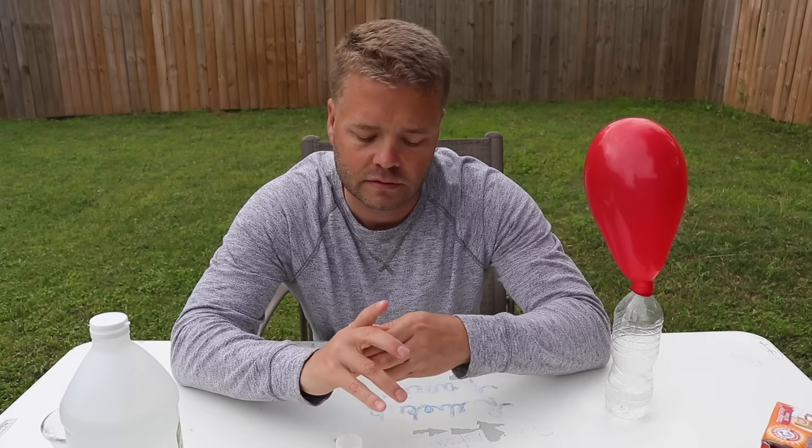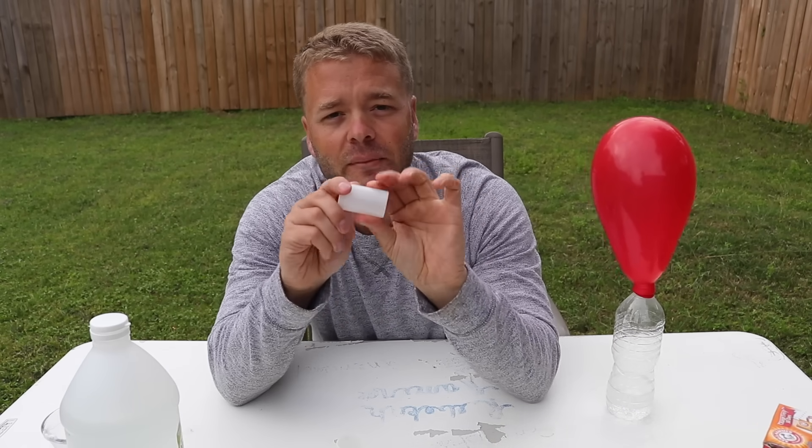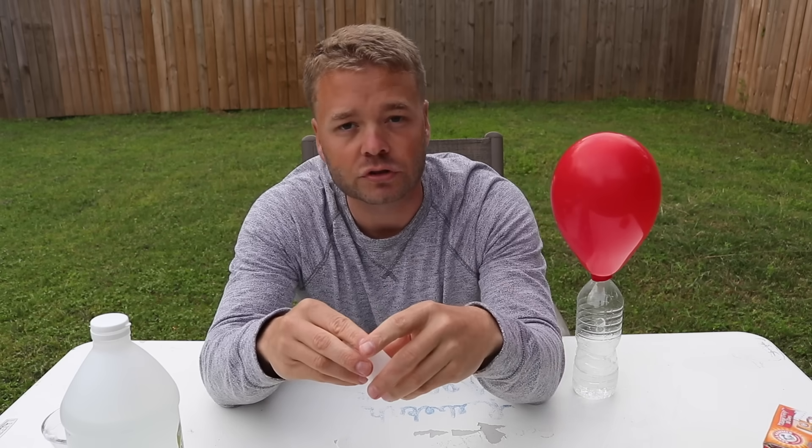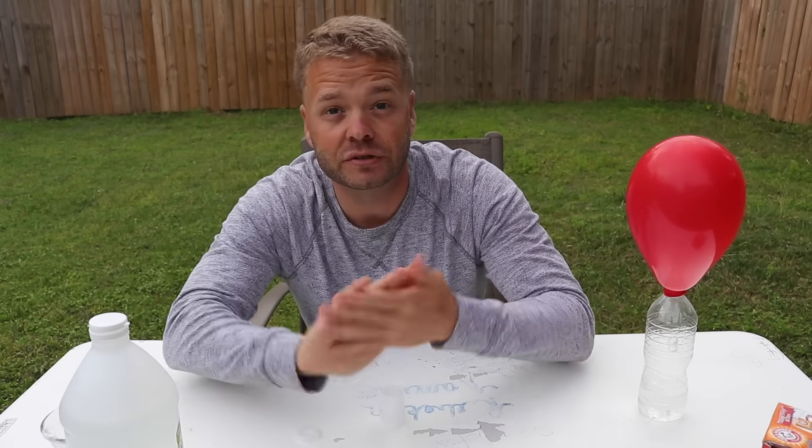Another fun thing to do — take these film canisters. You can get them on Amazon; I'll leave a link below where you can buy them. Real cheap.